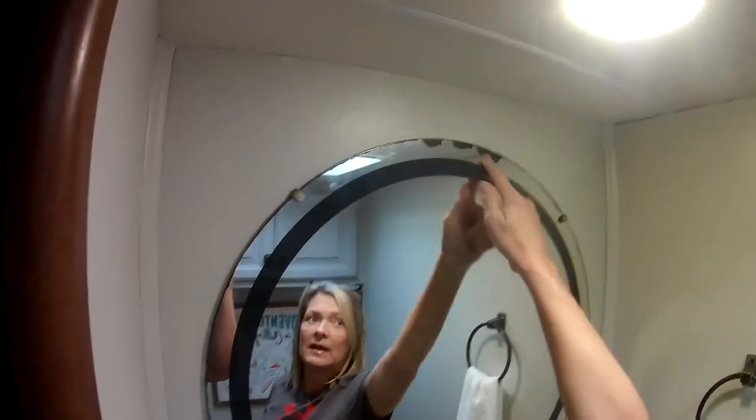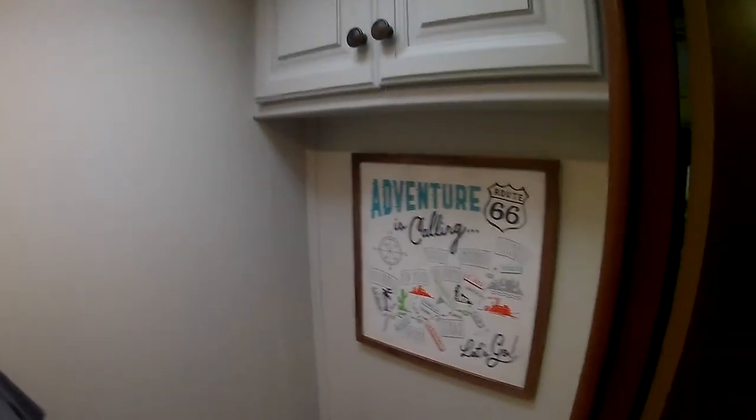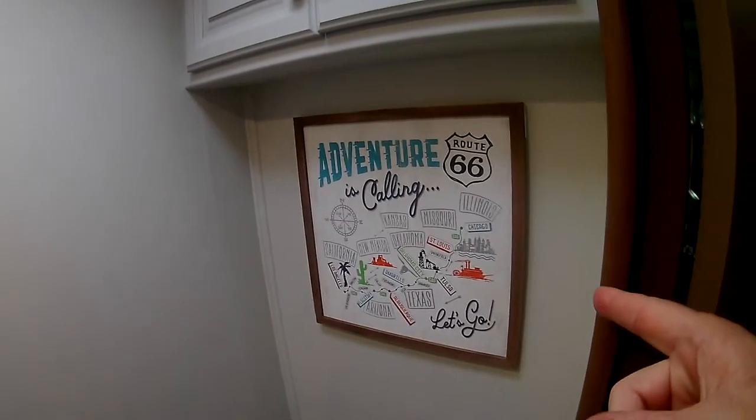The only other thing we have to do is come back with some mirror spray and fix that right there on the mirror where it's coming off. And then this room will be done. I think it turned out really good — it brightened it up so much.